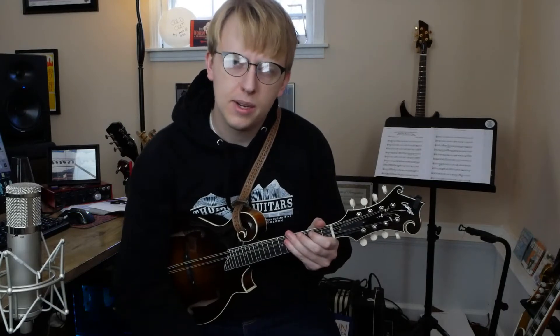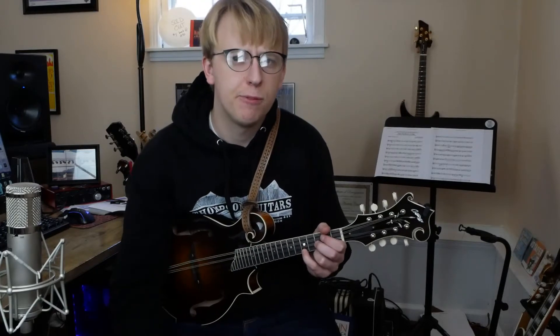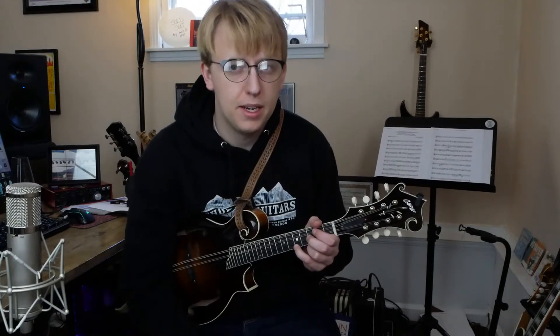Alright, this is Colossus. Let's go ahead and get started. So this tune is kind of a lot — it doesn't have a whole lot of repeating sections, but it does have some phrases that repeat. So I'll just go ahead and break it down, starting here with the intro.